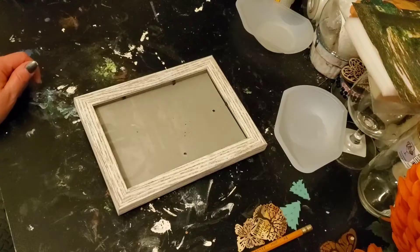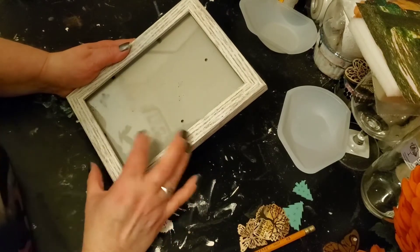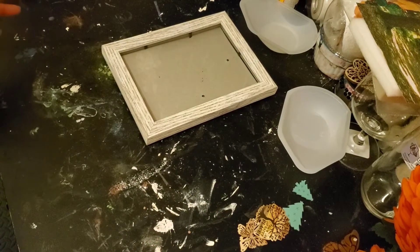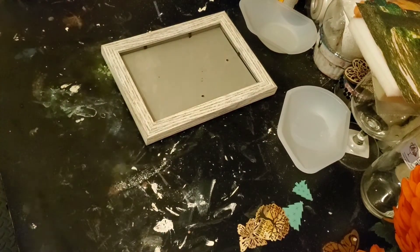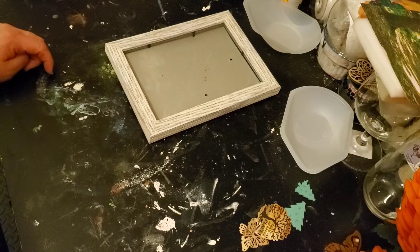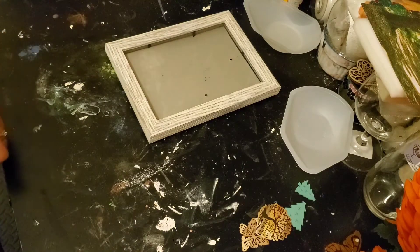On to tonight's craft. I'm starting with this frame this evening — it was one I had. There was a picture in it; somebody had given it to me. I've taken the picture out and put it in a safe place. I don't know who I was watching — I've watched so many of everyone's videos lately, everybody's mashing together. It was Laura at — I think it was on both of her channels: Haunted Ramblings and Rambling Brambles DIY.